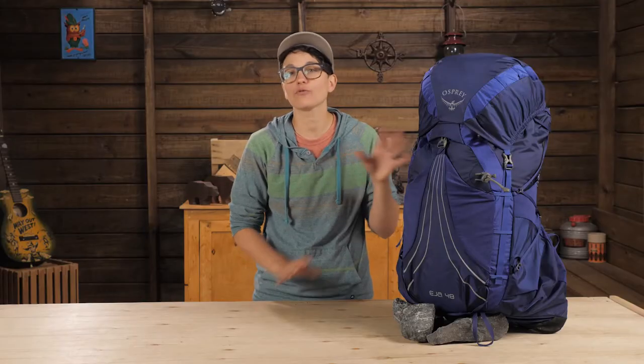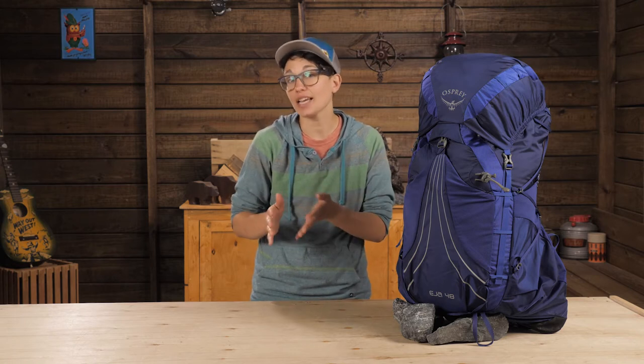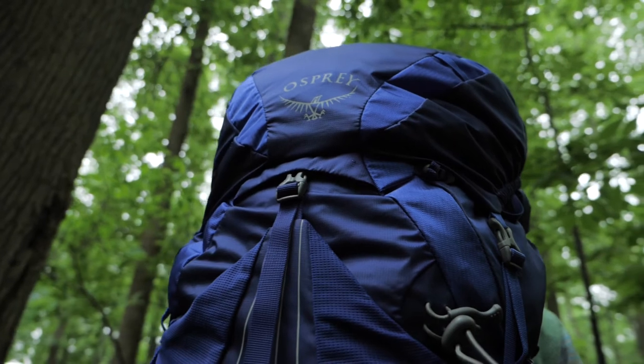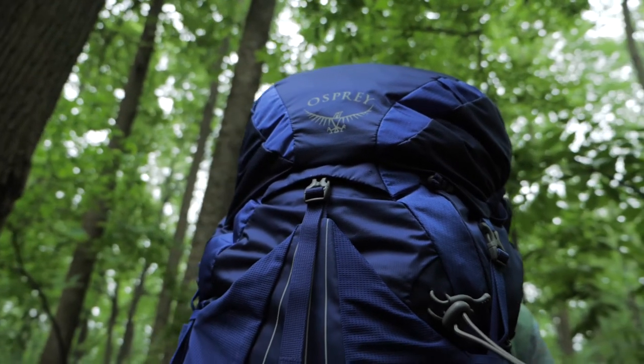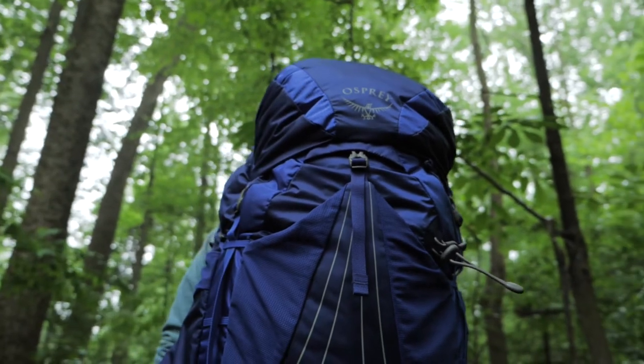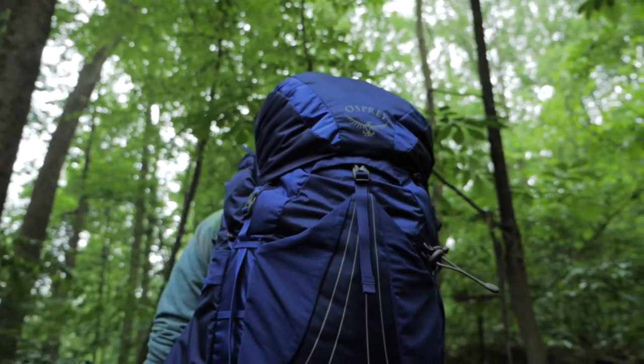The Asia fits right in the middle of the Osprey light, lighter, and lightest family, weighing in at just over two and a half pounds. This will support up to 30 pounds of gear with the ventilated suspension, but Osprey has trimmed the fat to deliver a minimalist pack that is highly supportive.